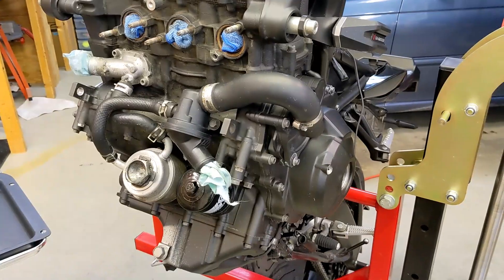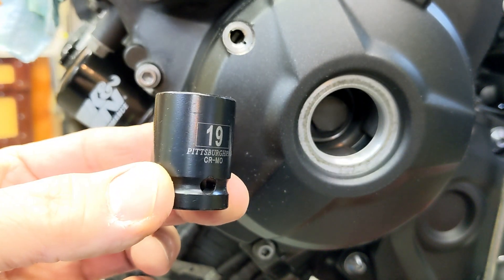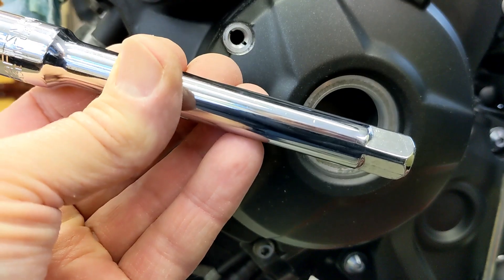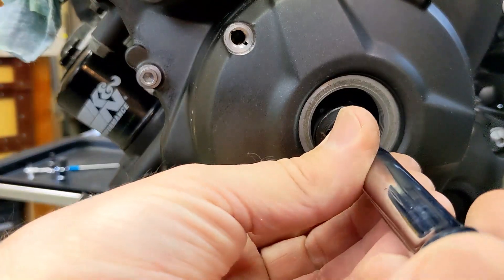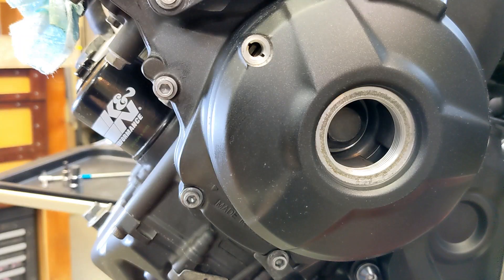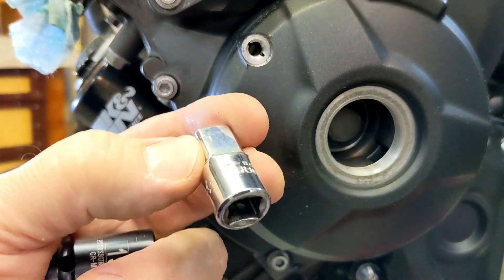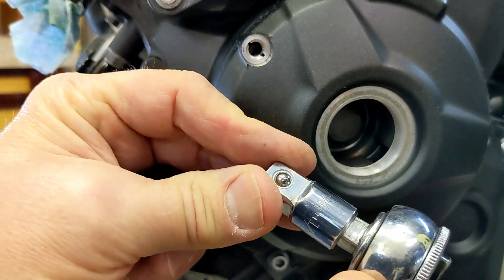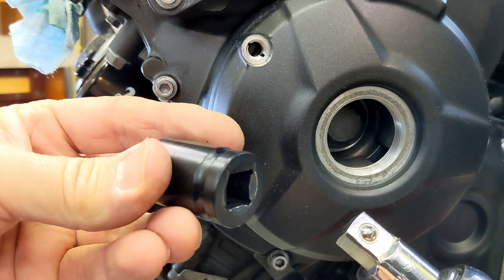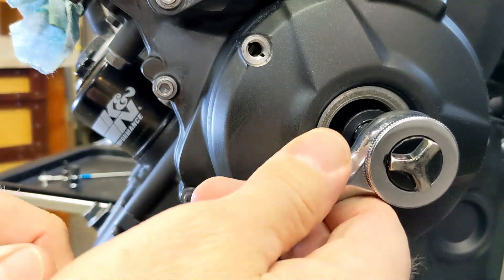I'll need a 19 millimeter to turn the crankshaft counterclockwise. I tried an extension but it was sticking out too far, so I found something better: a 3/8 to 1/2 inch adapter with my 3/8 socket, and then a half-drive 19 millimeter socket on there. That's better because it doesn't stick out so far.